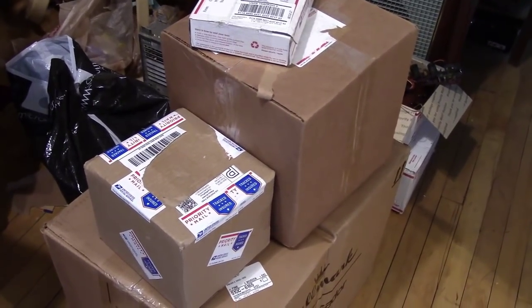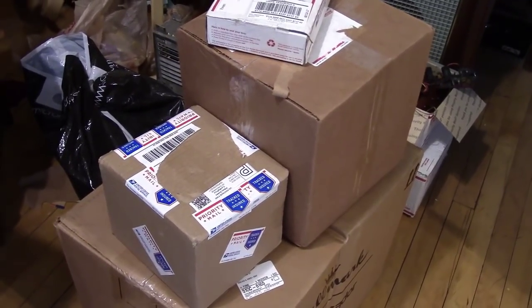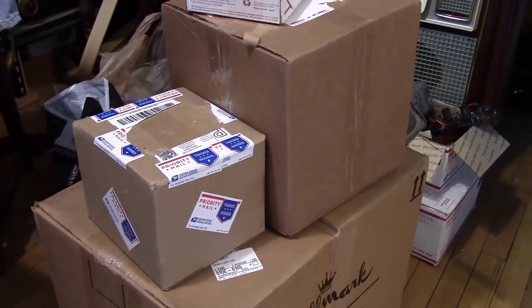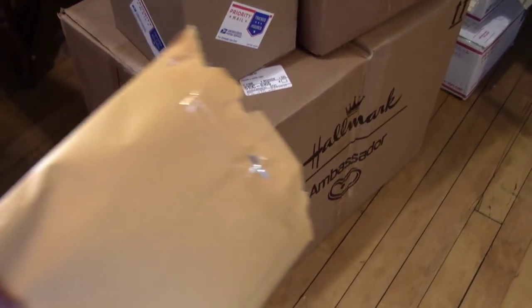Hey guys, I've accumulated a few packages since my last unboxing video, so I think it's time to make one, especially because of the big box on the bottom that just arrived. I'm going to save that for last.